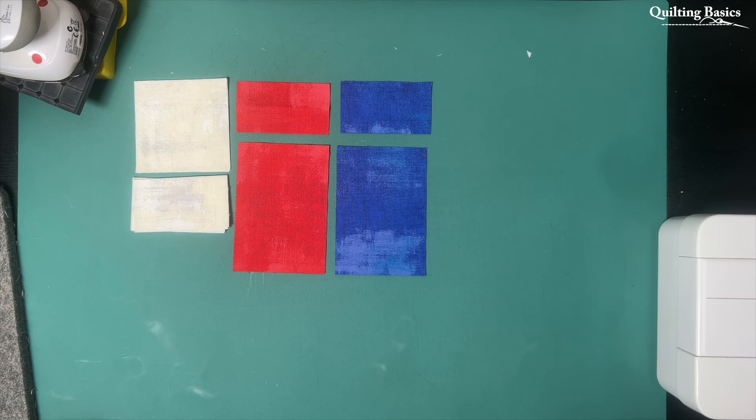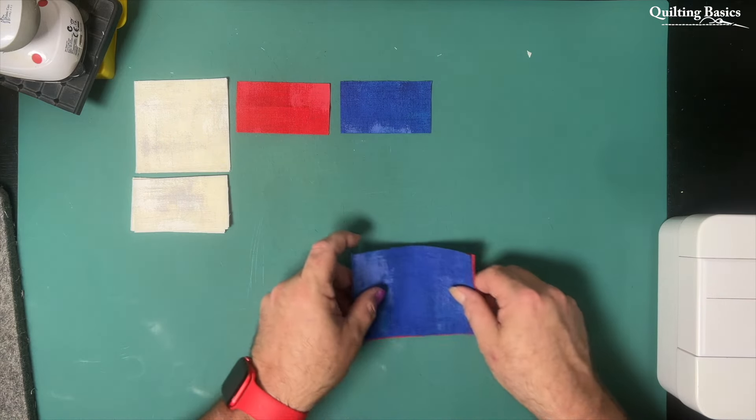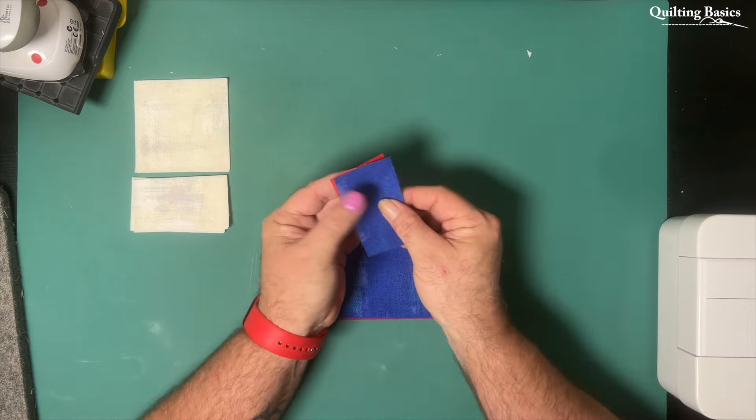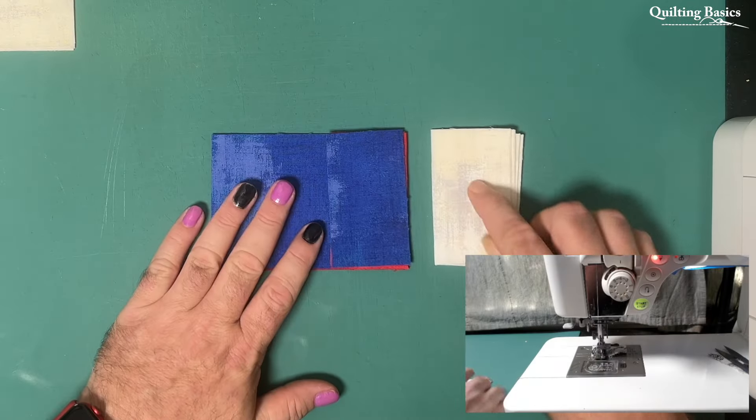The first thing we need to do is attach our small light rectangle to one side of all of our pieces of medium and dark fabric. So you'll see me here in a moment make my two little stacks, take that to the machine and I'm going to stitch my quarter inch seam attaching one small light rectangle to all of my medium and dark pieces.